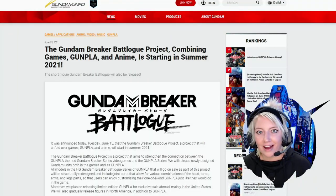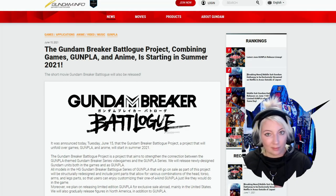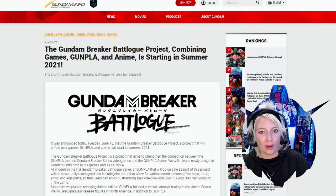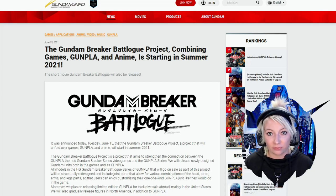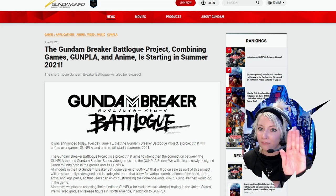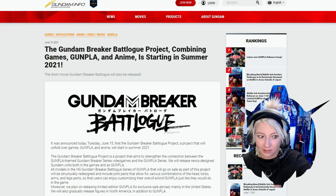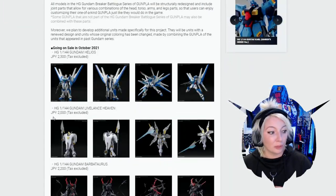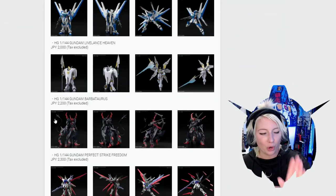I should probably do the giveaway before we start getting complaints. Also, welcome to OBS — I'm trying to learn how to do Twitch streaming without being overwhelmed, Skylar. Anyway, we are going to check out this Gundam Info website — it's the one I found this morning that has all of the featured kits I wanted to talk about. I will leave the link down in the description below so you can look at this at your own pace.